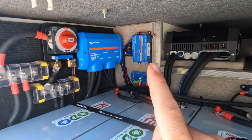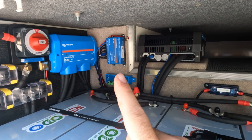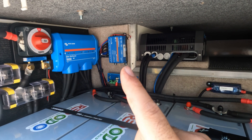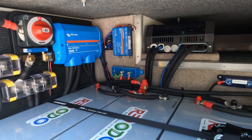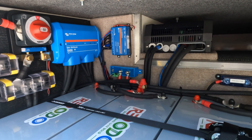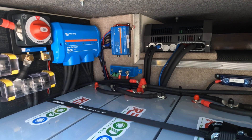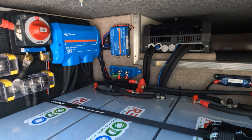Moving over, we have the Cerbo GX, which is the brains of the operation. The solar charge controllers connect to it, the shunt connects to it, and the inverter connects to it. This is what communicates with the Victron remote monitoring web portal, allowing me to provide remote support if you're having issues or need me to look at something. The only caveat: it has to be connected to the internet.